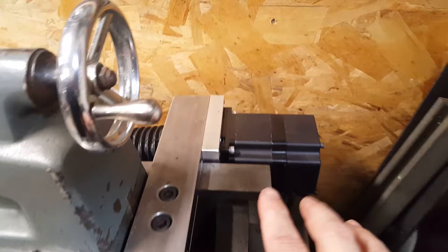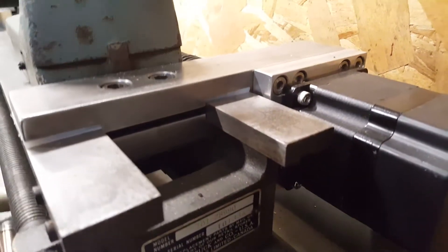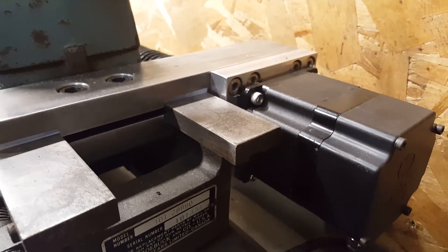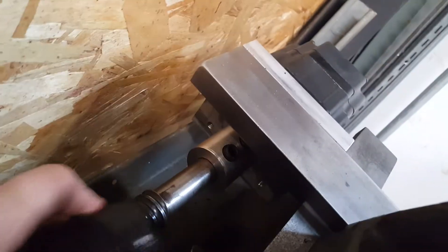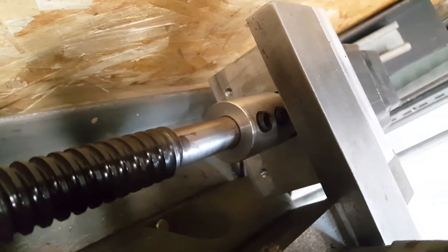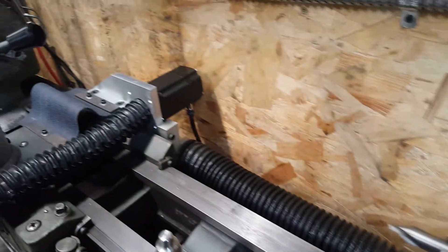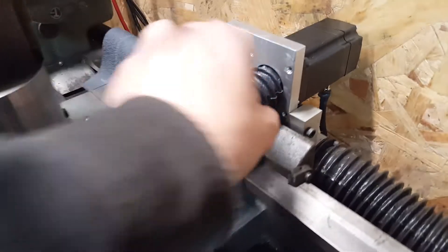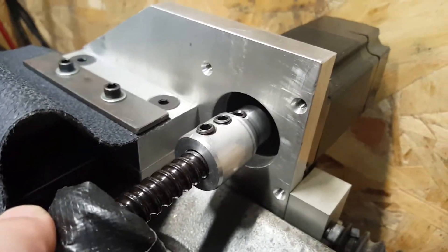We have the Z-axis motor mounted on a bracket that just clamps down onto the ways. I tried to keep things as simple as I could. And then there's a screw that's coupled to the motor — I made the coupler, so it's a solid coupler. It's not the standard type of coupler that you buy that has the little rubber boot in between them. All of the ones that I've put together in here are just fixed couplers to the motor.